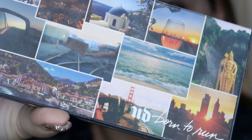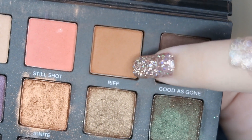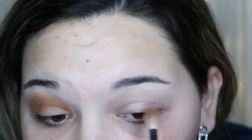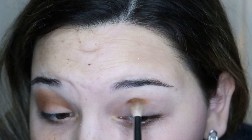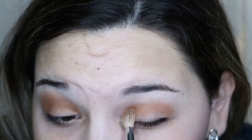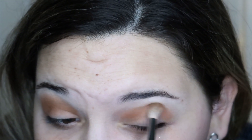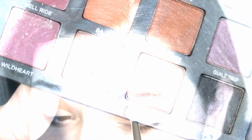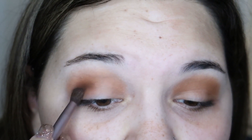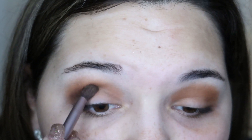For the first eyeshadow color, I'm going to go in with the Urban Decay Born to Run palette, using the color Riff in the top right corner. As always, I'm using the Morphe M441 brush to start putting this into the crease. Next, I'm going in with the color Punk from the same palette, concentrating it a little bit more into that crease.